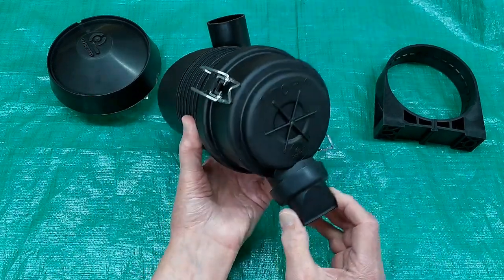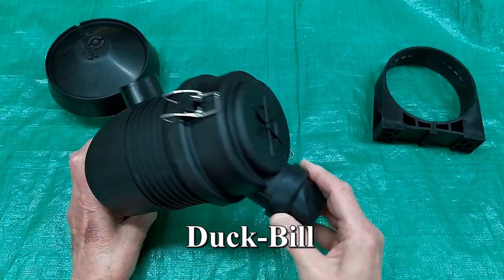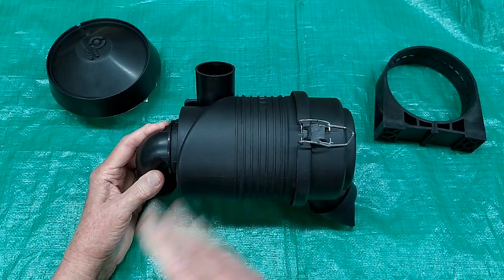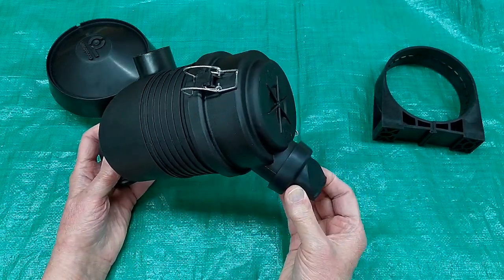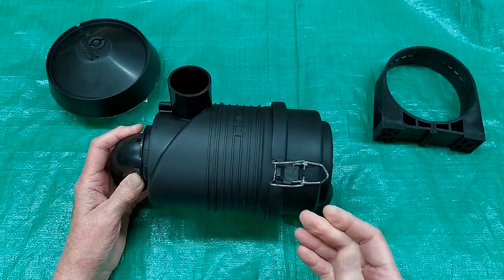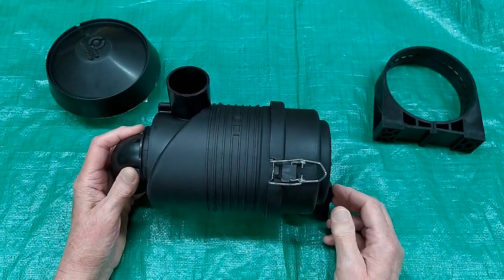On this end there's what I call a rubber duck thing. As your pistons are going up and down in your engine, you're creating a pulsation of air going through the air cleaner. That pulsation is supposed to open and close this rubber duck valve and expel any large or heavy debris that has accumulated.